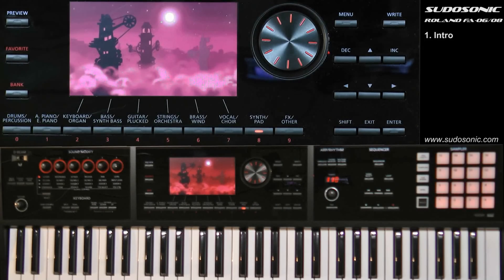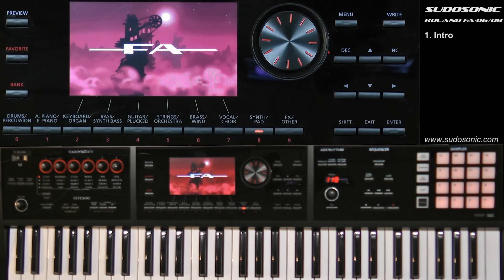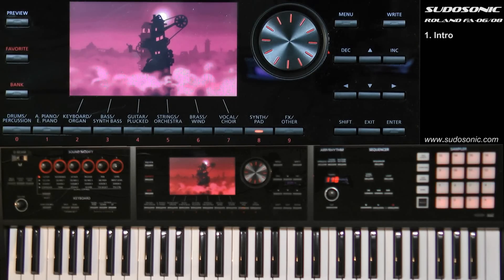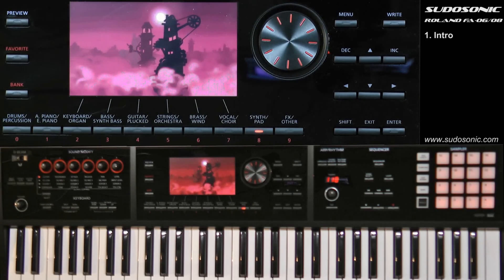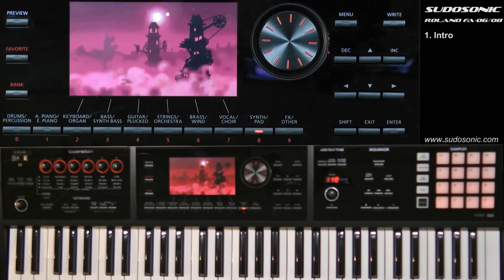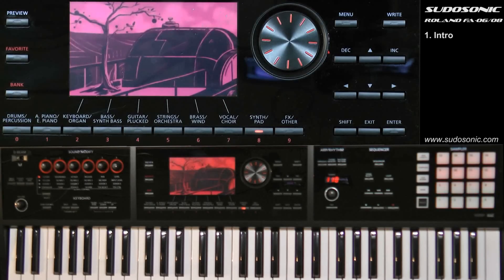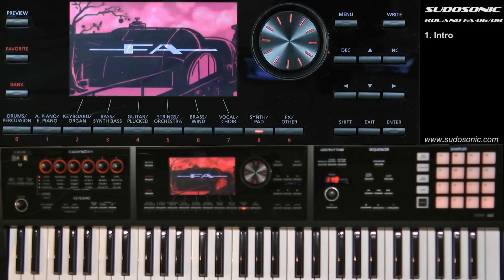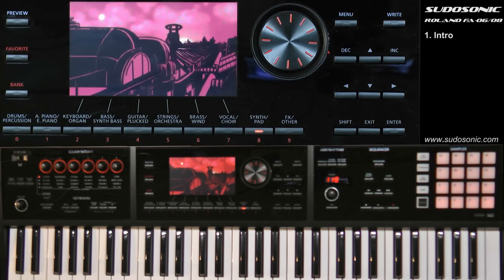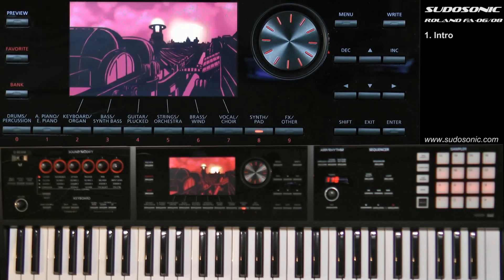This video is the first in the series for the Roland FA06 and FA08 workstations, available from pseudosonic.com. If you're watching this as a demo video on YouTube, you can purchase the entire lesson set on disk or download from pseudosonic.com. This first lesson is just an introduction to the FA06 and FA08 — we'll cover some of its functionality and talk about how it fits into the market as far as price point and capabilities.